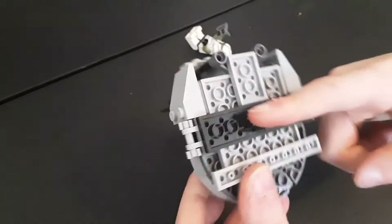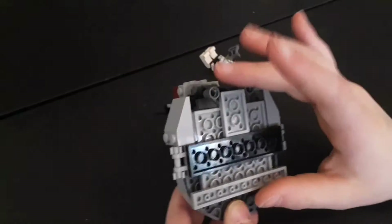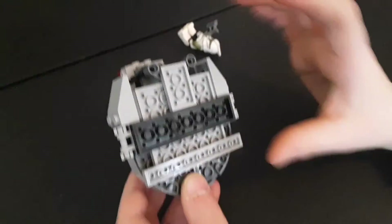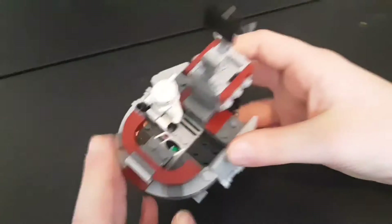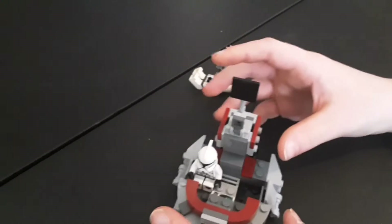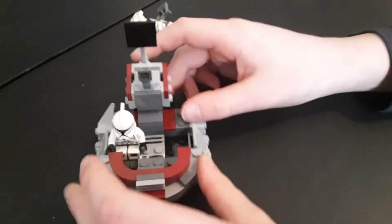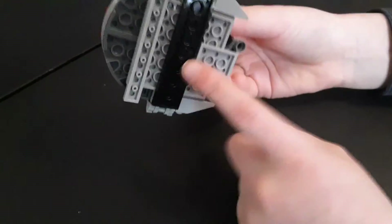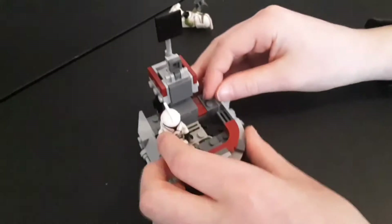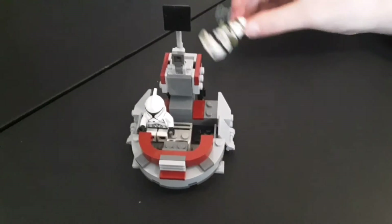What I found with this set is there are no 2x2 cylindrical tiles on the bottom. So if you're playing with it — maybe kids playing with it on a wooden table — it might scratch the table a little, which is really unfortunate. I really wish LEGO did something with the bottom here, but they didn't, which is fine I suppose. But that's pretty much it for the speeder.